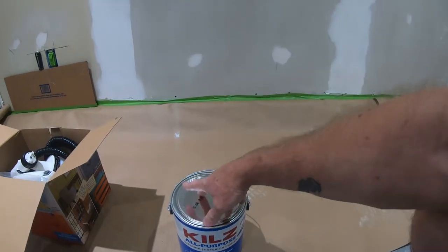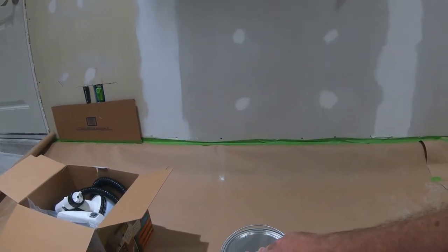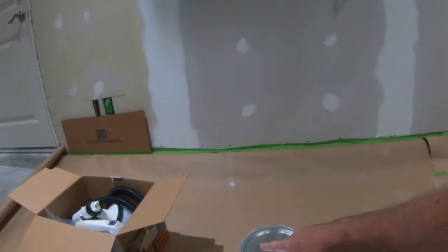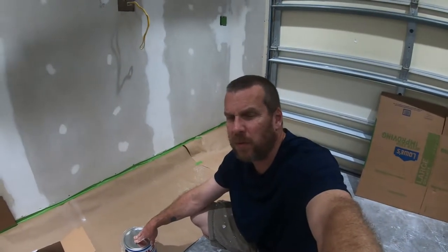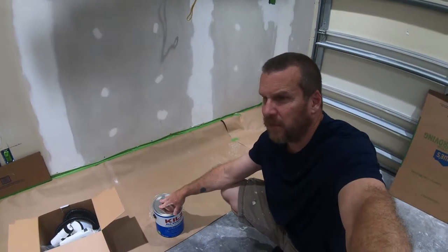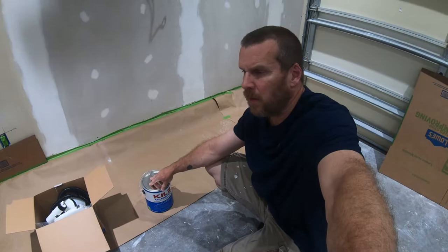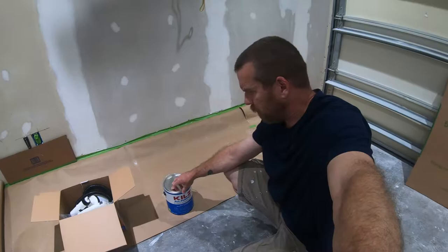It basically eliminates smells too. The guy who owned this house before us smoked a lot in it, and we painted the whole interior with this primer then turned around and painted it the regular color. It really blocked the smoke smell — it really works. I've always liked this stuff. The last house I did it in the basement as well and it was great.